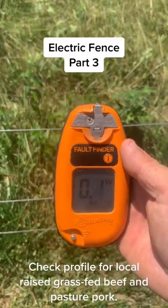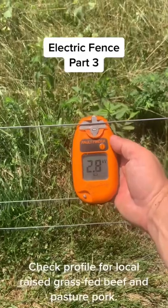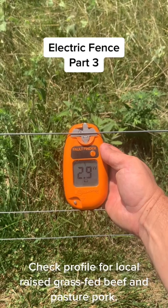So what this here does — I can go up to the fence and place it on there. On this fence in particular, the voltage on it is 2.8, 2.9 kilovolts, so that's almost 3,000 volts.